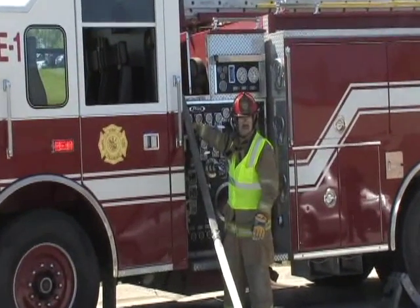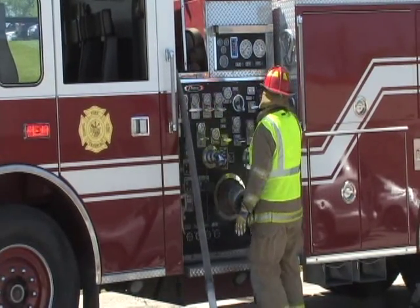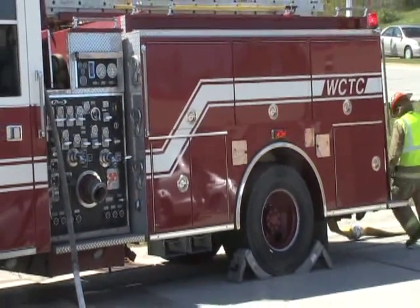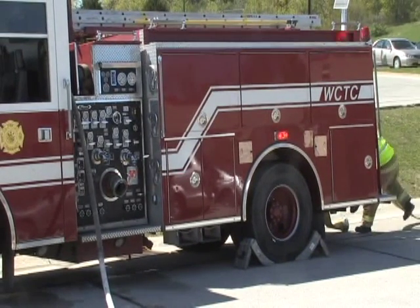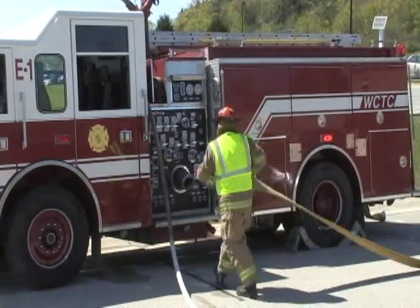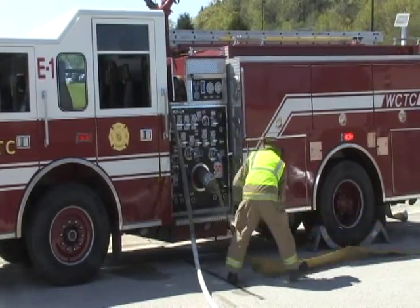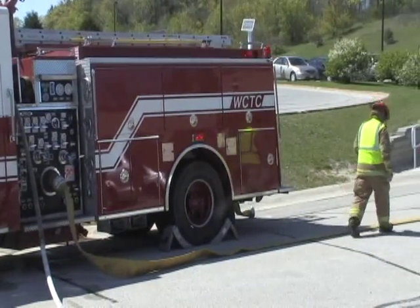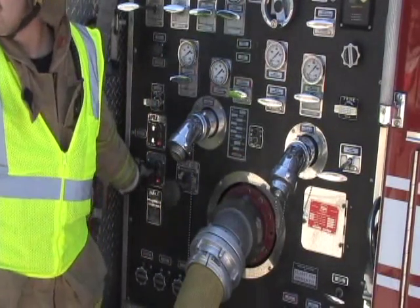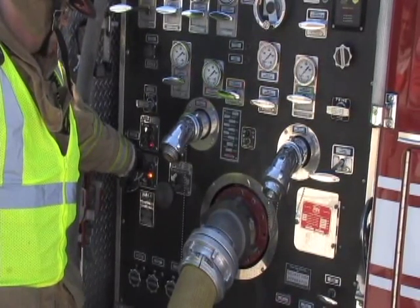Step eight, the operator will set the pump and charge the line. Step nine, connect the supply hose to the intake valve. For step ten, walk to the hydrant, prep and charge the line. When staffing allows, this step is performed by a firefighter left at the hydrant during the initial deployment. In step eleven, the operator will change over to the supply.